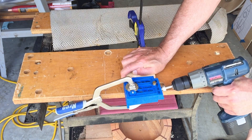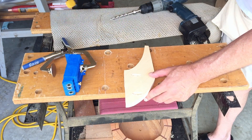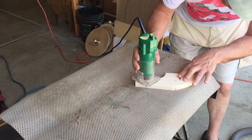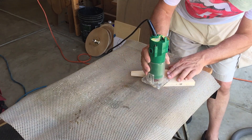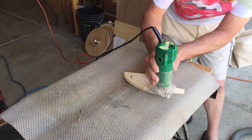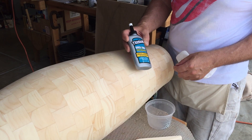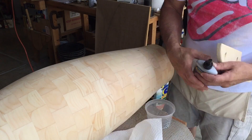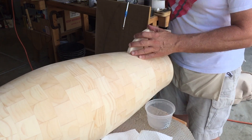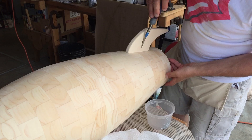Pocket screws and glue are going to hold the legs onto the bottom of the rocket. I eased the edges on both sides of the legs with a quarter-inch round-over bit. I used some new glue called Quick and Thick — it's supposed to set up in 15 minutes, so we'll see. I had already dry-fitted the legs so I knew where the holes were; it's just a matter of fitting them back on and tightening them down.